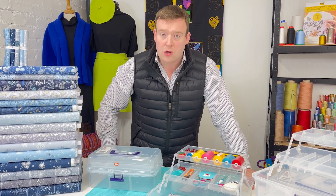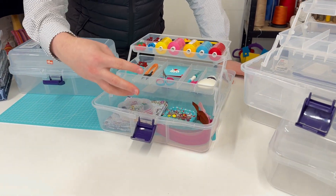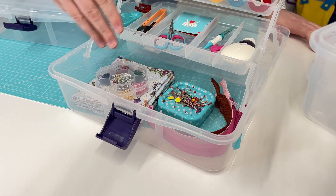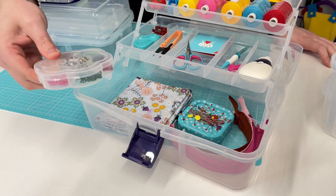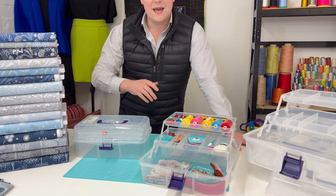There is this larger section at the bottom for larger items - whether you want larger haberdashery items, like I've popped this pin cushion in, or whether you want that to be for your zips, your fabric, anything that's a little bit heftier. That element there is ideal.